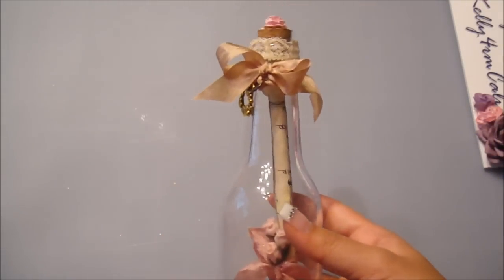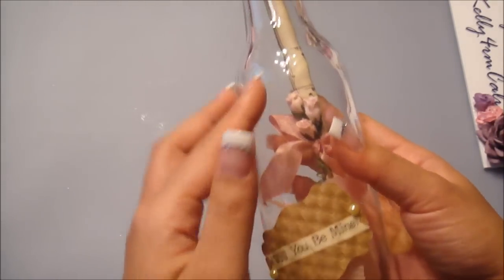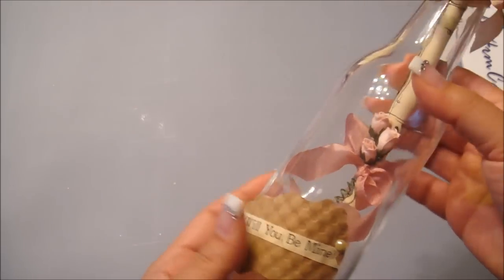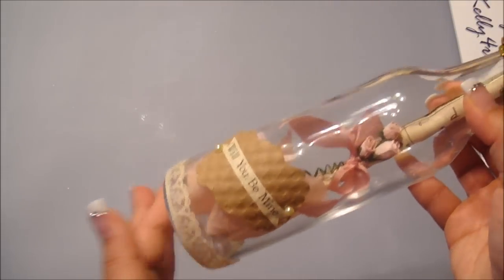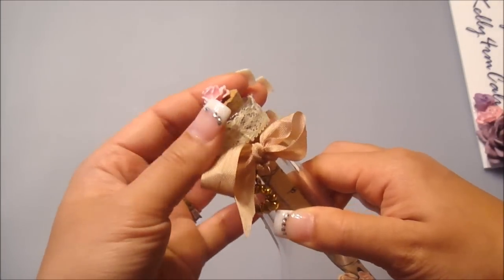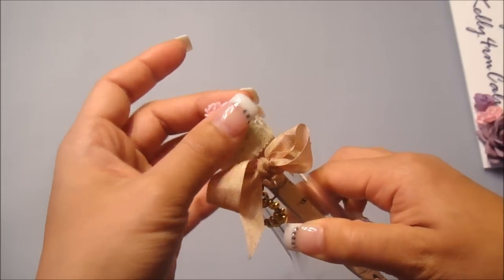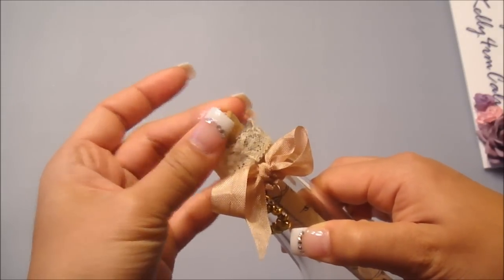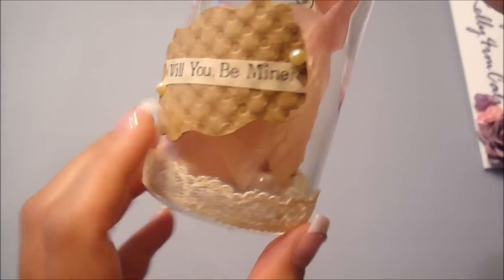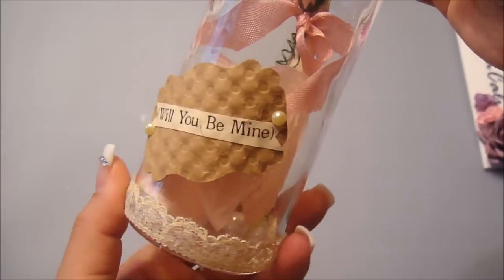So I'm going to tell you what I did here. I took an empty glass bottle — I'm pretty sure a lot of you have these laying around — and then you can also get a cork from your wine bottle and just shave it to make it fit into your glass bottle. And let me start off with the lace that I used to alter this bottle.